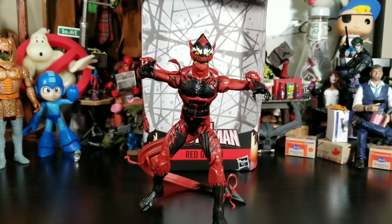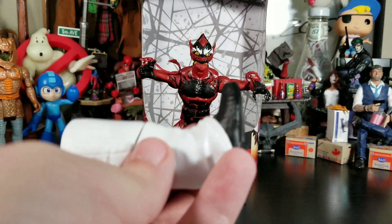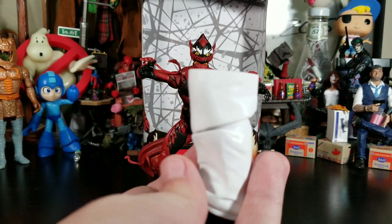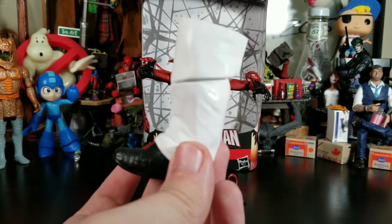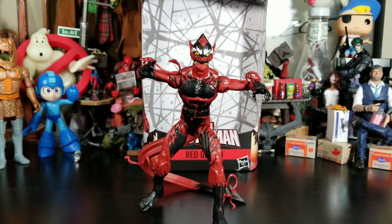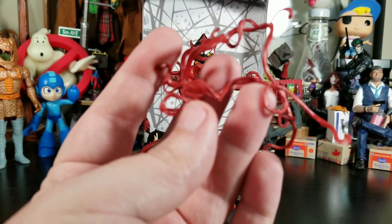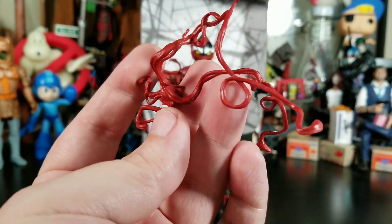Red Goblin out of the package looks like Red Goblin, and he's definitely not a bad looking figure. He does come with a nice chunk-a-lunk-a leg right there for Kingpin, because he is a husky man. Awesome — this was the last part I needed.